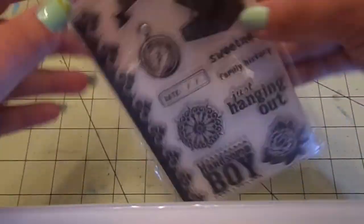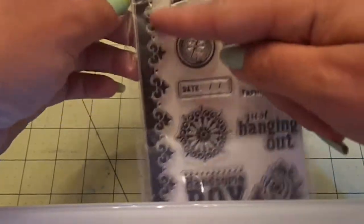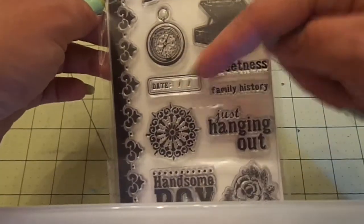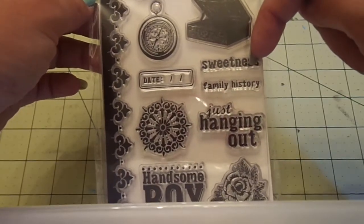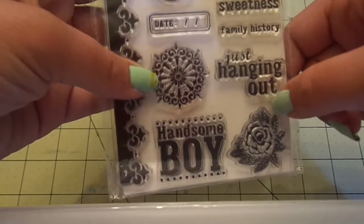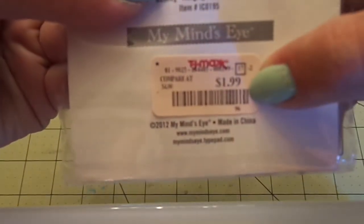I got the My Mind's Eye Nutmeg Hanging Out Indie Chic stamp set. I have the girl one already. You get this border, the banner, the clock, the box, the date, sweetness, family history, just hanging out, the circle, handsome boy, and the rose. And this was $1.99.